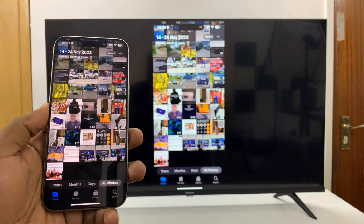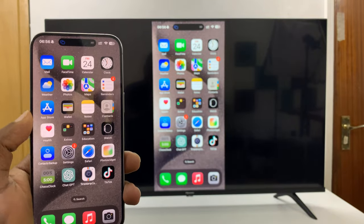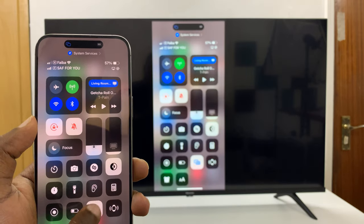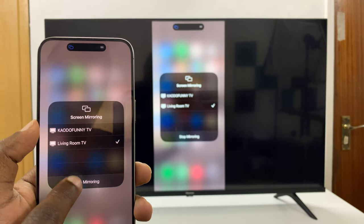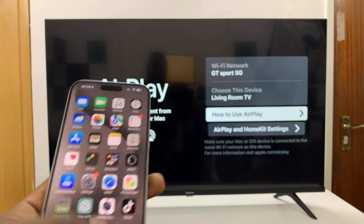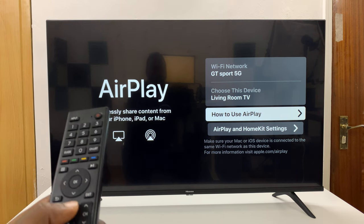And that is basically how to screen mirror your iPhone to your Hisense Vida smart TV. When you're done, you can just go to the control center, tap on that, and then select stop mirroring. Thanks for watching. Comments and questions down below, and good luck.